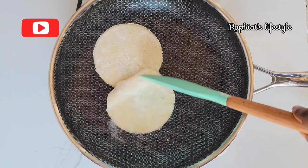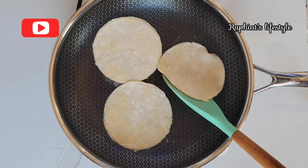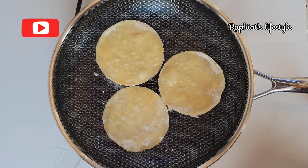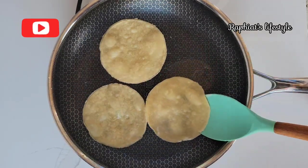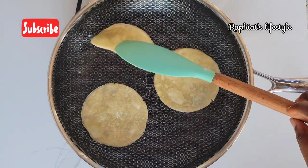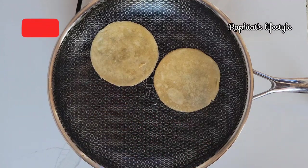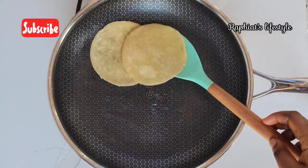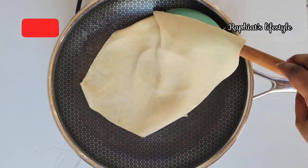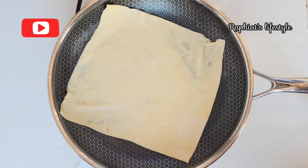What I'm doing here is simply heating each piece for about 20 to 30 seconds on each side. Preferably use a slightly greased pan — not pouring oil into the pan, just a slight grease — and preferably use a non-stick pan. In the absence of a non-stick pan, just brush with some oil, butter, or margarine.